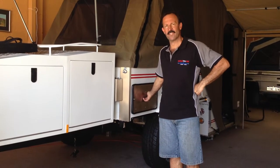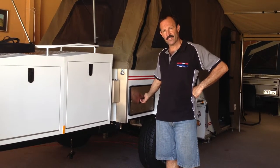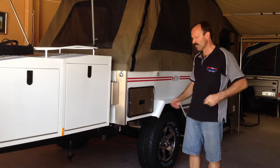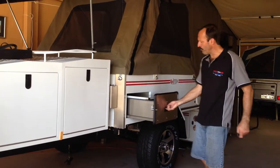This is our RedTrack camper trailer Series 1 model and what we're about to do is show you our kitchen and our pantry and fridge setup. As you can see we have our dust sealed kitchen here, it's all stainless steel. We undo our spanner locks here and then we can pull it out — it comes out on the bearings.